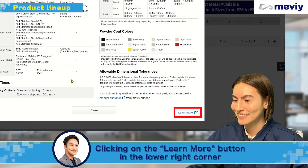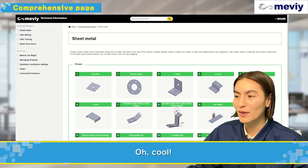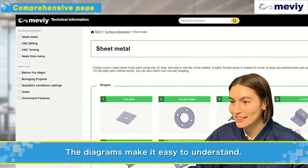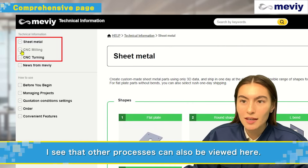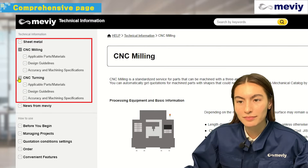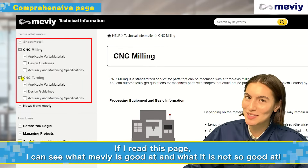Clicking on the Learn More button in the lower right corner will take you to a more comprehensive page. The diagrams make it really easy to understand. I see that other processes can be viewed here. If I read this page, I can see what Mebby is good at and maybe not so good at.